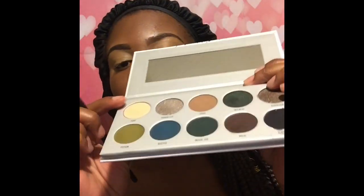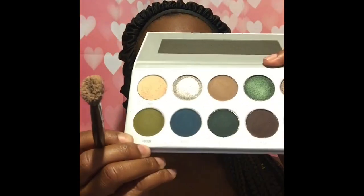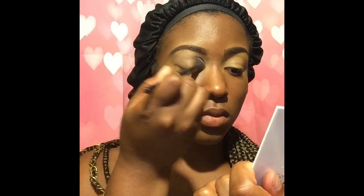Sometimes you can use an actual eyeshadow primer or eyelid primer, but good old concealer works just as well. I'm setting the concealer with Poof as like a translucent powder. There's heavy, heavy fallout with this palette, so be careful, especially with the lighter shades.